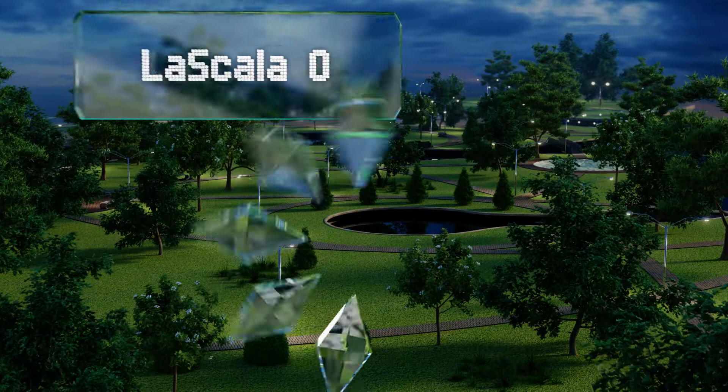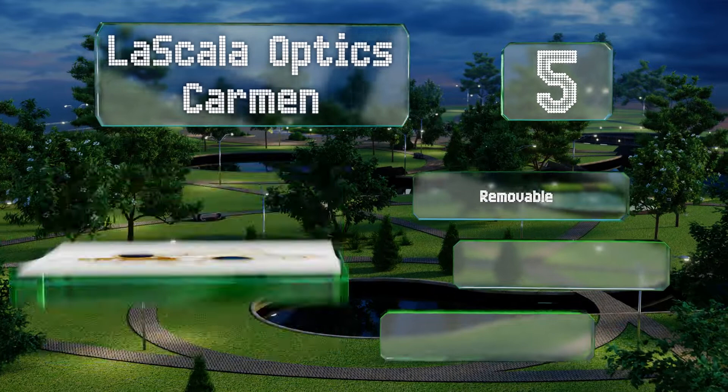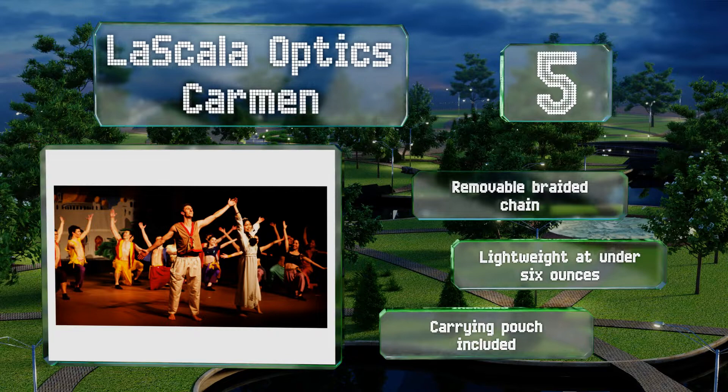Halfway up our list at number five, appropriate for viewing most stage performances, the La Scala Optics Calm combines elegant styling with the functionality of a built-in red LED light for reading programs and anything else you may need to glance at in the dark without distracting other theater goers. These come with a removable braided chain and a carrying pouch and they're lightweight at under six ounces.